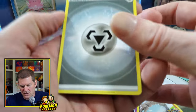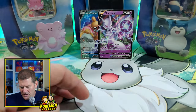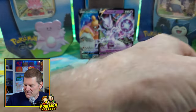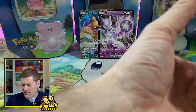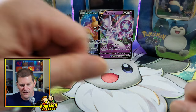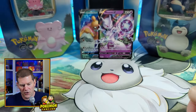I picked these up at GameStop — they're $19.99, so you're basically paying five bucks a pack. Not the best price for packs, but it's about the best you can do right now unless you find an LGS or an online store selling the tins for cheaper. Let's go ahead and crack open the Blissey tin.